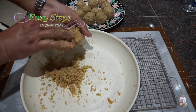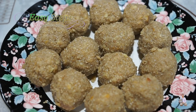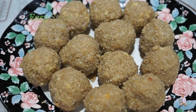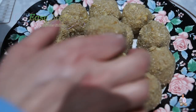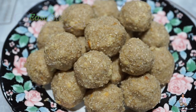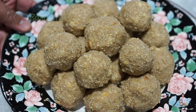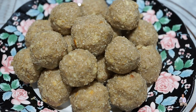Let me share with you our delicious til mawa ke laddu — tasty, delicious, nutritious, and very healthy. These sesame seed and khoa laddus are very easy to make as you've seen. One laddu every day will keep you going! Please try it and comment below how it turned out. If you like this recipe, like, share, and subscribe to Easy Steps Cooking. Thank you and have a good day, bye bye!